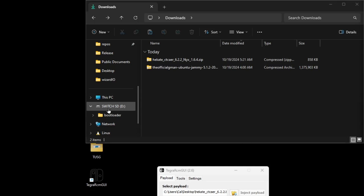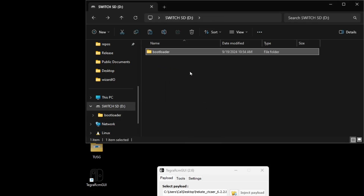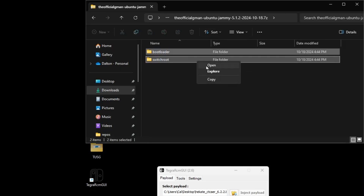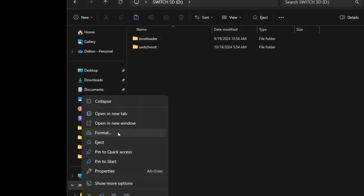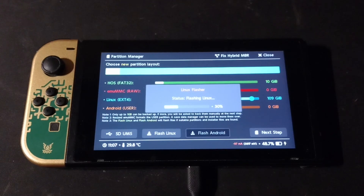Now that UMS is loaded, we can see the Switch actually shows up as a flash drive. We can just access the bootloader folder and everything. So we go to Downloads, get that Jammy Jellyfish image, and pull it right on over. Now that it's done transferring, we eject it on the Windows side — and you do want to eject it, that's important. You can corrupt all the stuff on your SD card if you don't. Definitely don't want to format. On the Switch side, it automatically detects we've done that. Since we have all the files here, we can click Flash Linux. It finds the installation files — continue.